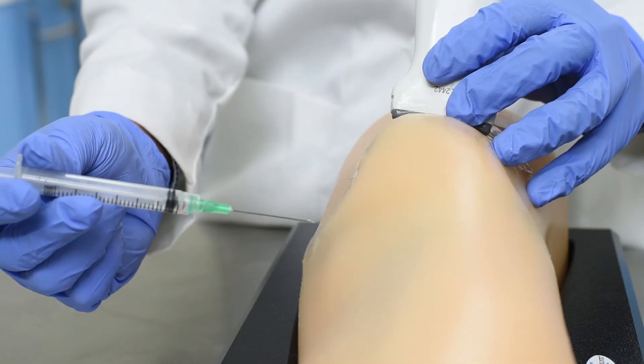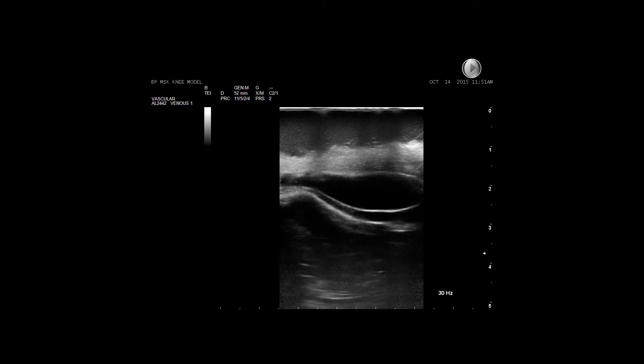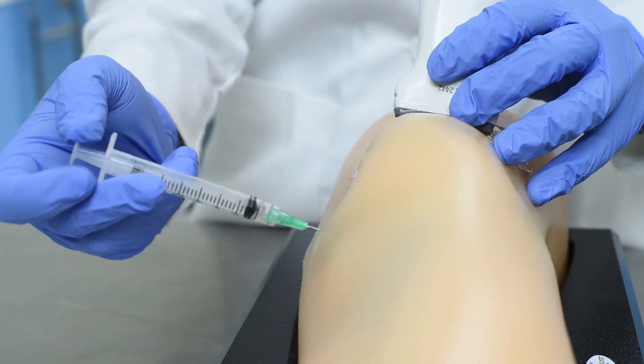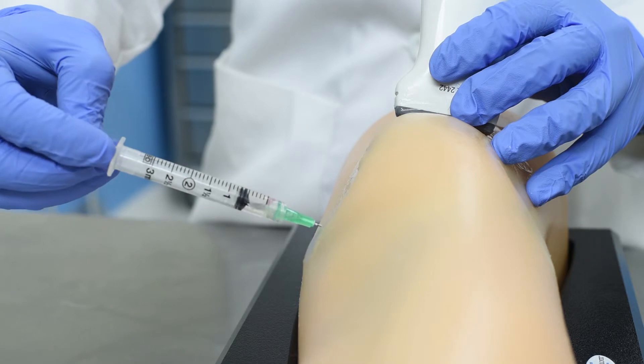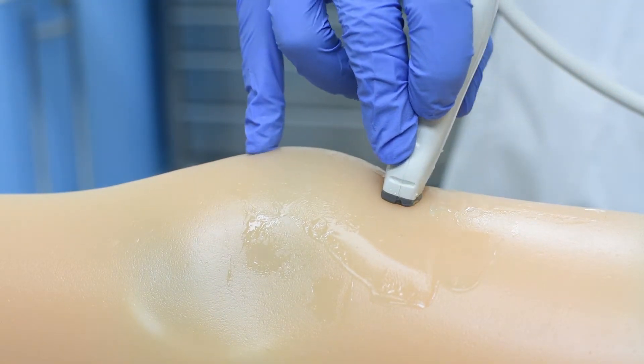With the Blue Phantom MSK knee model, gain confidence in ultrasound-guided joint injection of the knee before ever performing the procedure on a human patient. When you place an ultrasound probe on the model, you'll experience excellent ultrasound image quality.